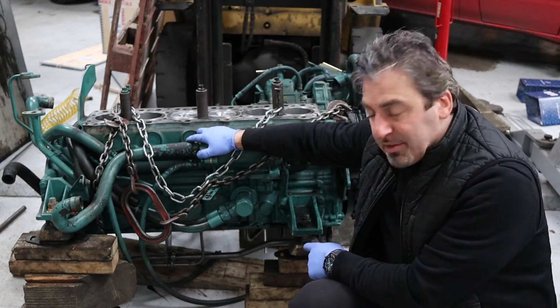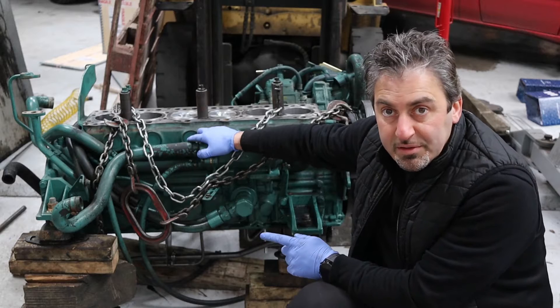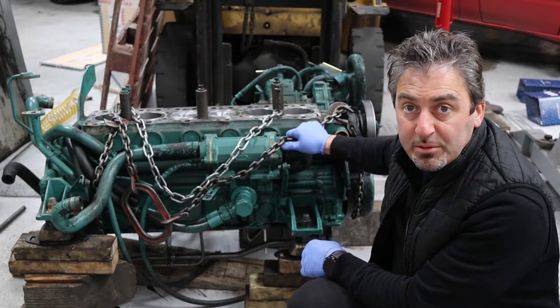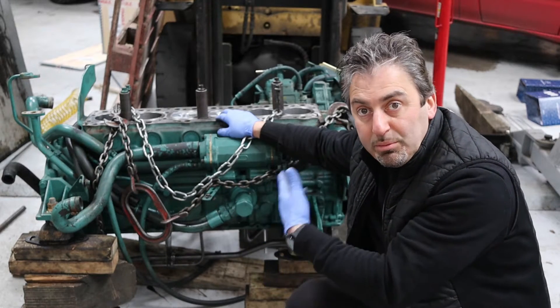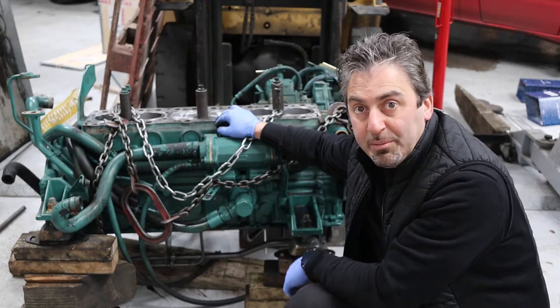I've got the engine down on the engine mounts on blocks of wood. I haven't put the sump on yet — that's going to go on last, and there's a reason for that. What I'm going to do now is remove the chain and the safety chains as well, get the head back on, put all the ancillary stuff back on, and move forward with the job.